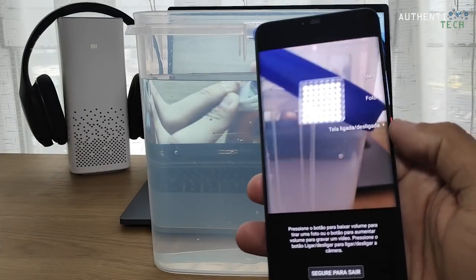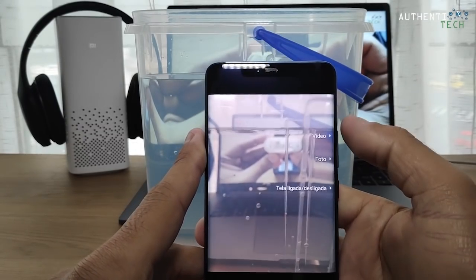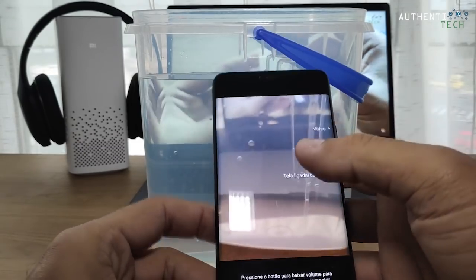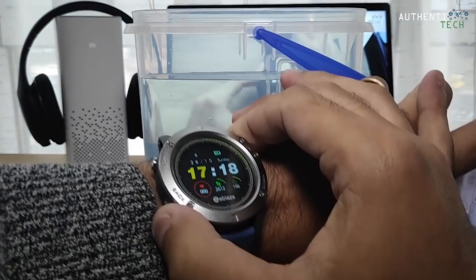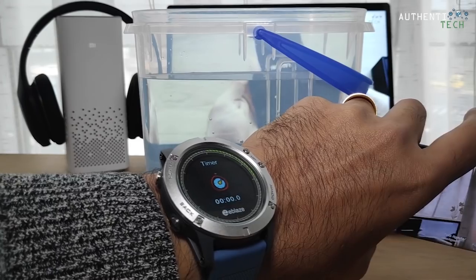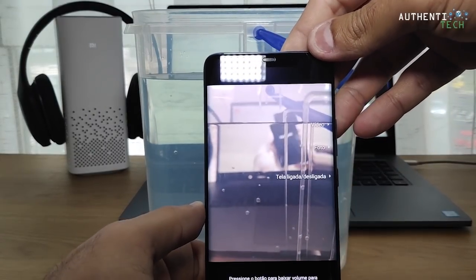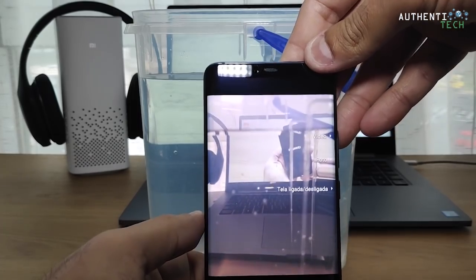Aqui eu inicio e paro o vídeo, aqui eu tiro foto e aqui eu ligo e desligo a tela. Vou iniciar aqui o meu cronômetro do meu Zblaze Vibe. Quando eu colocar ele na água, eu vou iniciar aqui. O nervosismo toma conta, a tremedeira é grande, mas vamos lá, tudo em prol da tecnologia, poder mostrar pra vocês as novidades.